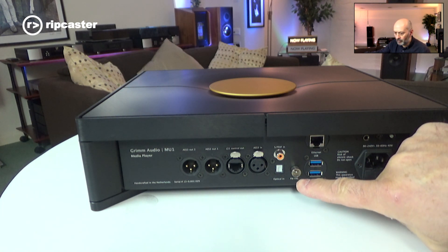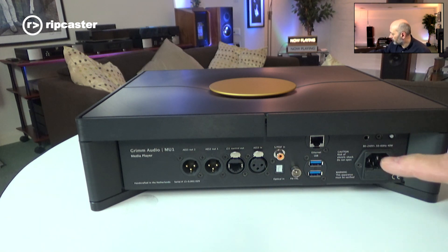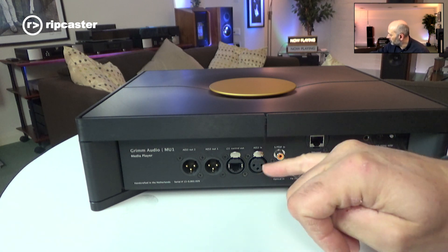Another curious feature is an FM aerial input — it's actually got an FM receiver built in so you can listen to the radio through it. And then you've got different digital inputs: optical, coaxial, and AES digital audio inputs.